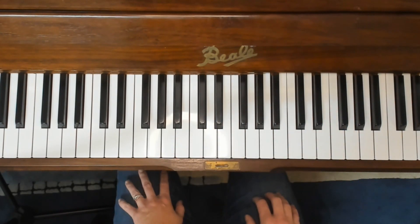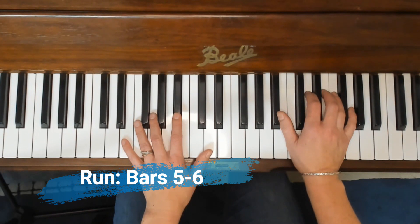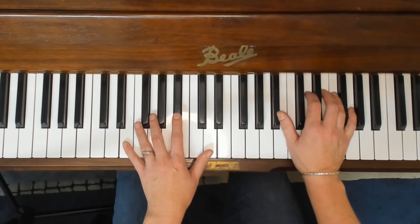Okay, let's play bars five and six together. One, two, here we go.